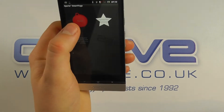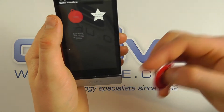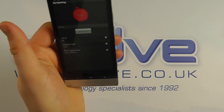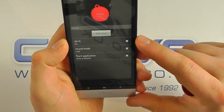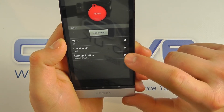It's detected the one smart tag that we've already touched against the device — it's called 'home' — and it's telling me what the current predefined actions are: switching Wi-Fi on, switching the sound mode to loud, and starting the news and weather application.